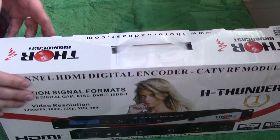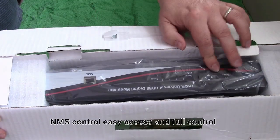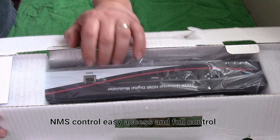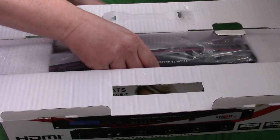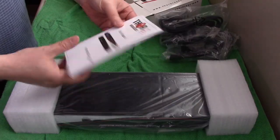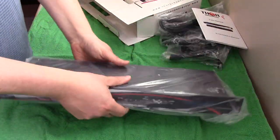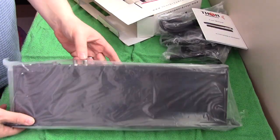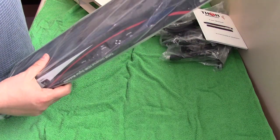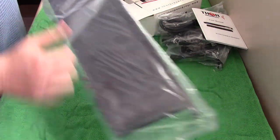It's one coax cable — one coax cable and it will send it all through. That's pretty good. This is definitely much bigger than my last modulator that I reviewed, the one-channel modulator, but of course this is a multi-channel modulator.